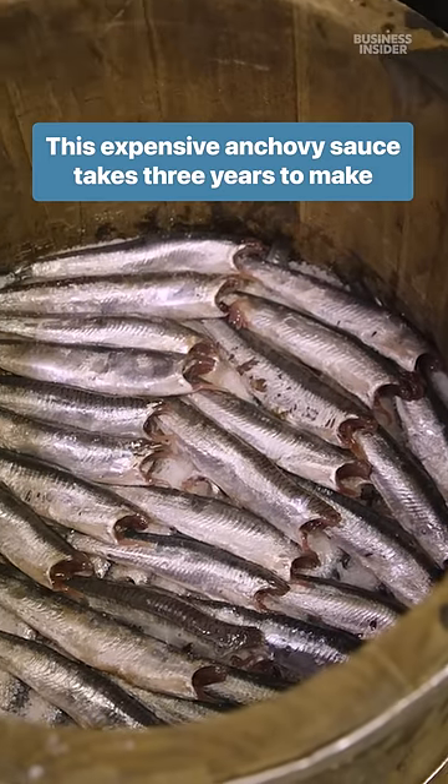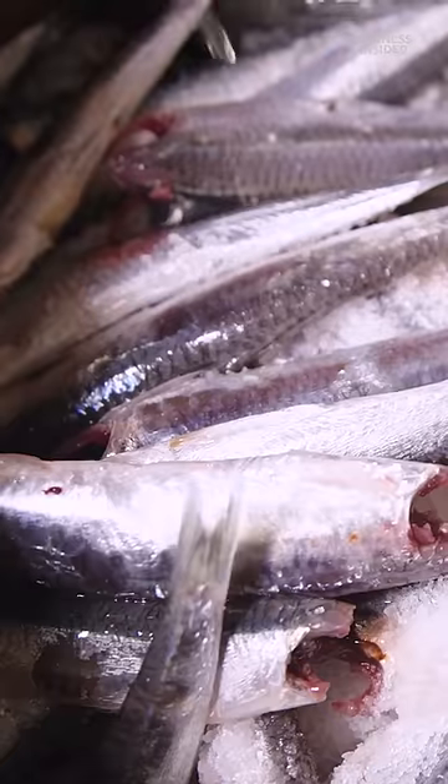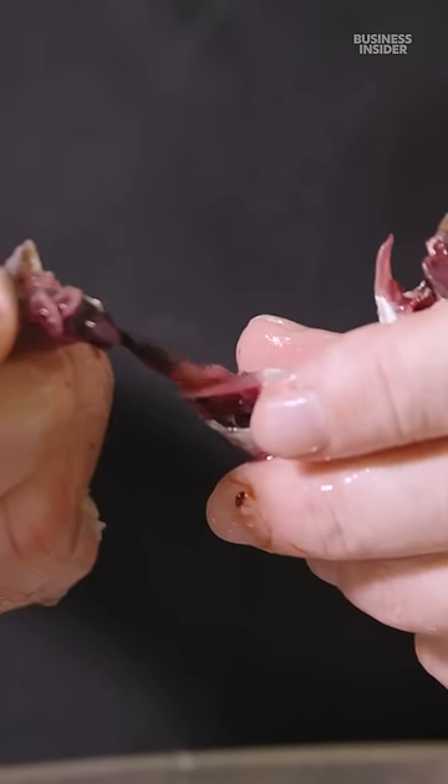When it comes to making high quality colatura di alici, the Italian name for anchovy sauce, the freshness of the anchovy makes all the difference.